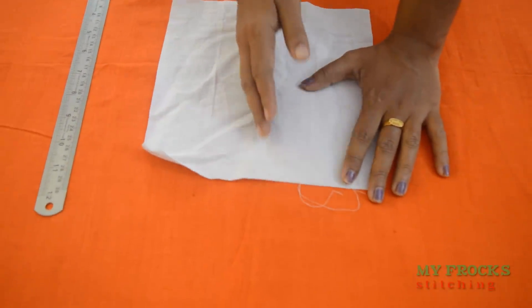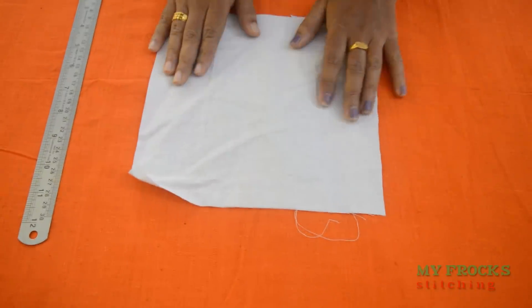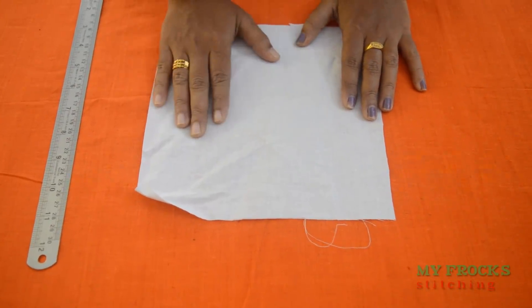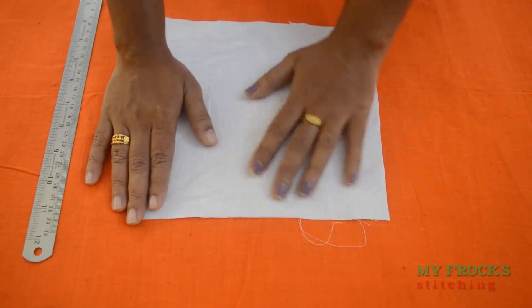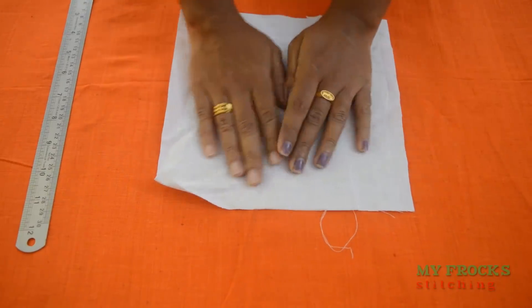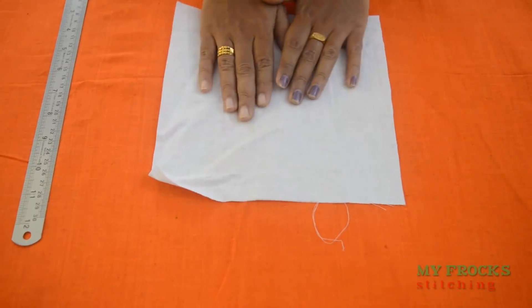We will not have stitching straight — we will not have stitching straight in the machine. I will teach the teacher's work.